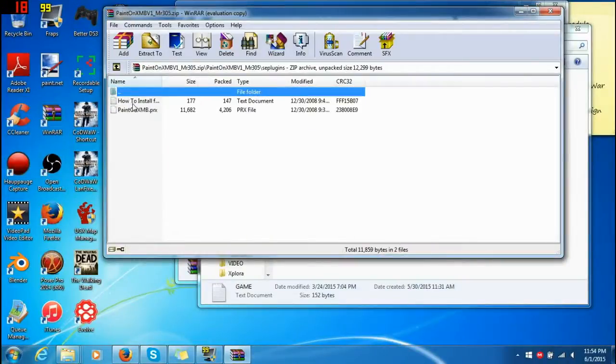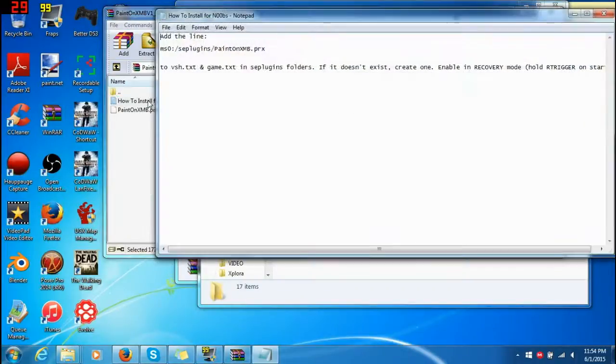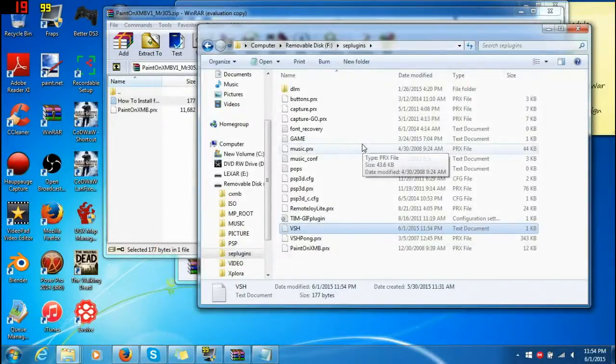What you're going to do is get your plugin, add your PRX file into your SE Plugins folder. Then go back, copy that line of text, and go into your VSH. Do not put it in game, because I don't think you want to be drawing in your games. Add it in — space one. This is in binary coding, so if you put one it means yes, if you put zero it means no. Just file save. Make sure to save, otherwise it's not going to work. And there you go.